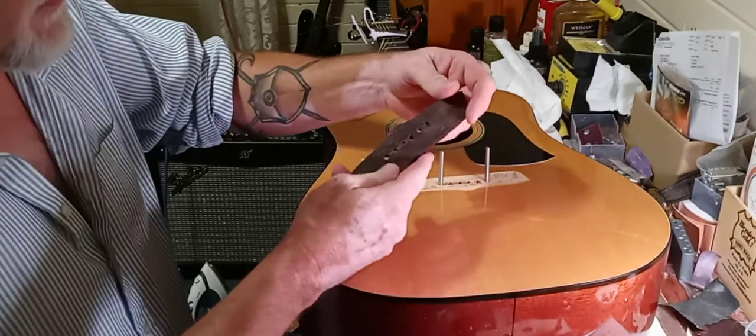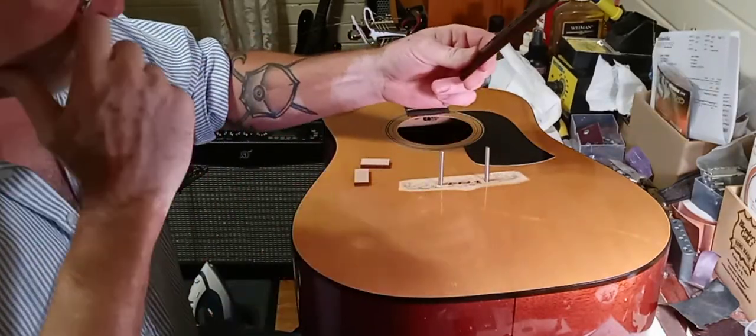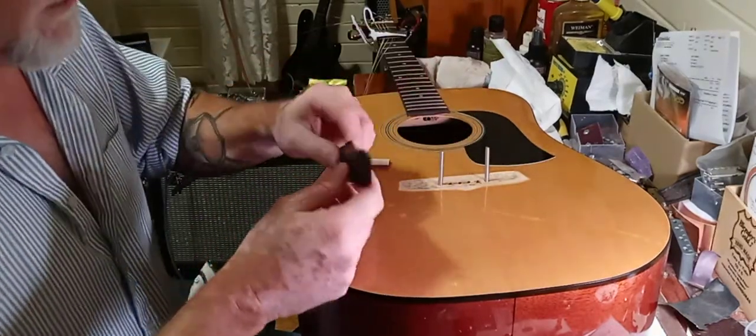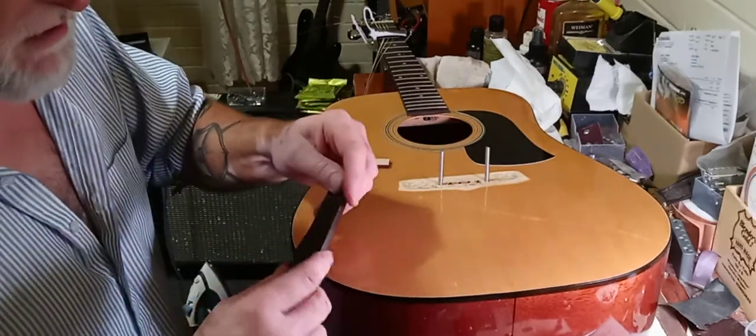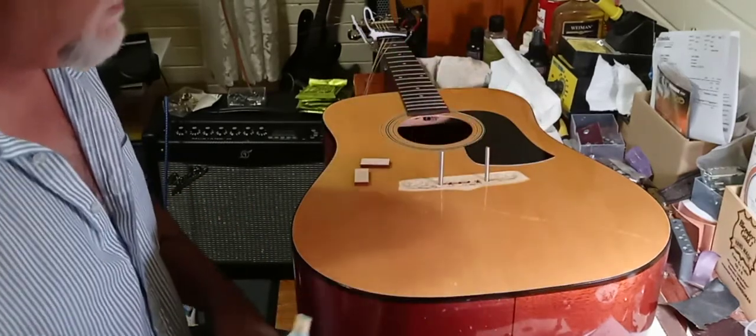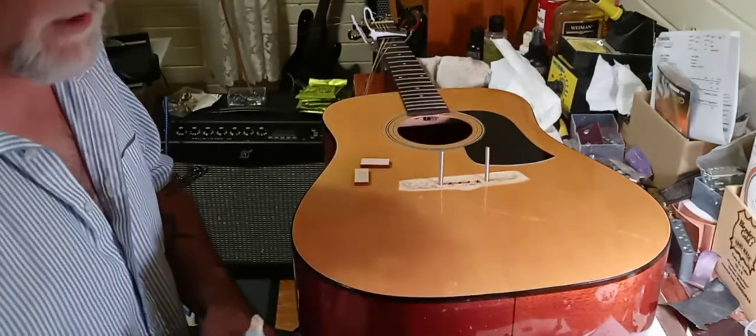Clean the bottom of the bridge off real good, get rid of all the old stuff. What I'm going to do is glue this bridge on. What I'm using is Titebond 3. So we're going to see what we can get done with this thing.